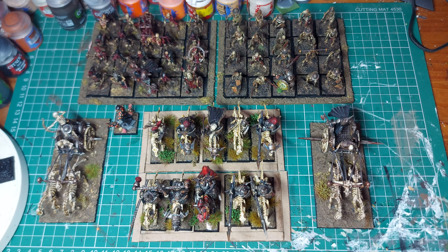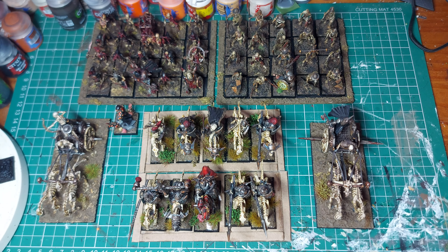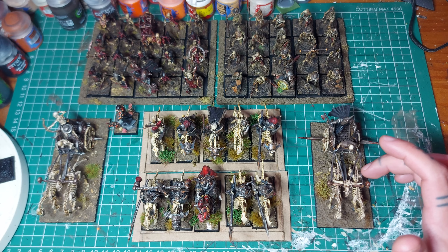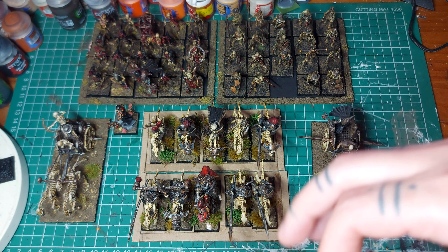You've seen the cavalry - I think I did a video on them. I don't know if I went into detail about the conversions, I think I did actually, because people were asking me about the barding and the metal bits I did on the horses. So I won't go into too much detail with that. If you want to see the cavalry they're in another video. I may have even put the chariots in another video.